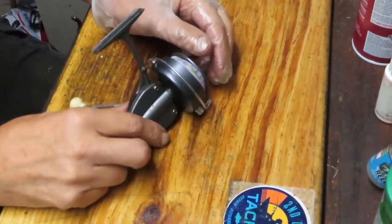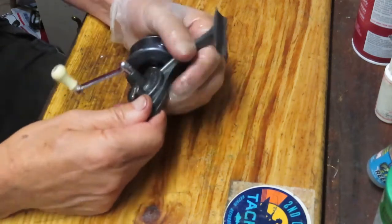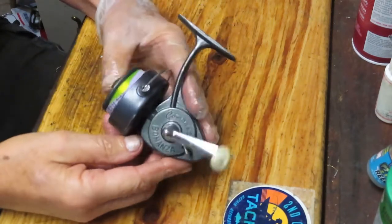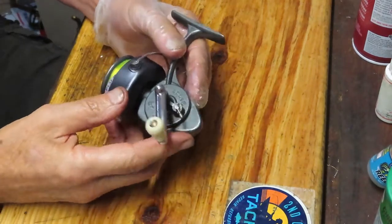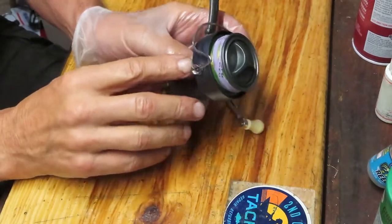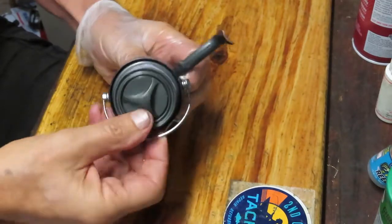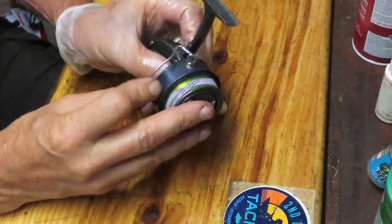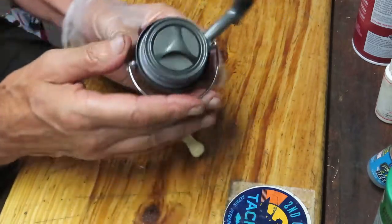Hi, this is Dennis with Second Chance Tackle. I have another treat from Steven. One of the things that's interesting about this one — this is a compact Bonanza. It's a lower-end edition of the reel. You're going to see it when we take it apart. There's not much going on here. There's no fancy bail trip mechanism. It's actually just one formed wire, and as it sets, it's going to come over and knock the side of the handle and flip it over.